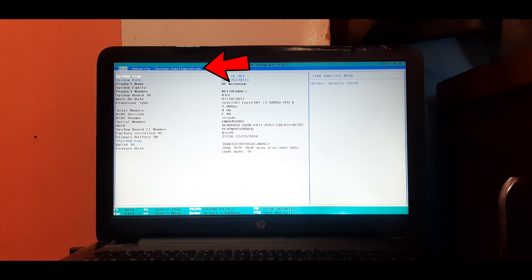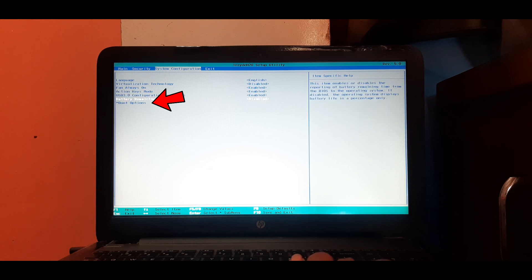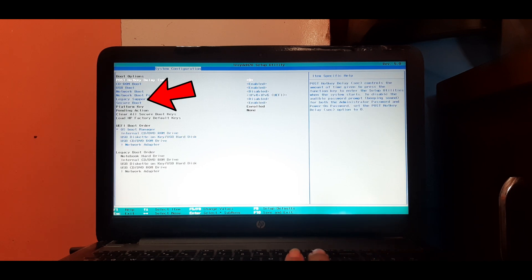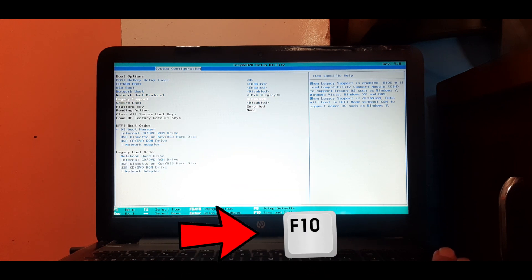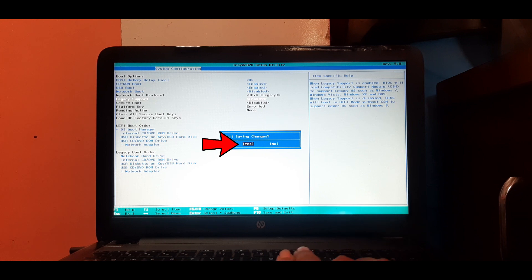Now we are in the startup menu. Press F10 to configure BIOS. Find and navigate to the System Configuration tab. Now find and select Boot Options and press Enter. Find and select Legacy Support, press Enter, then select Enabled and press Enter. Select Yes and press Enter, then press F10 to save changes. Select Yes and press Enter.